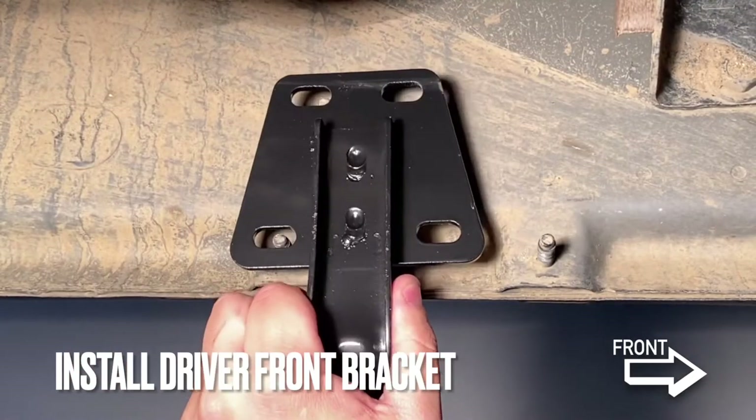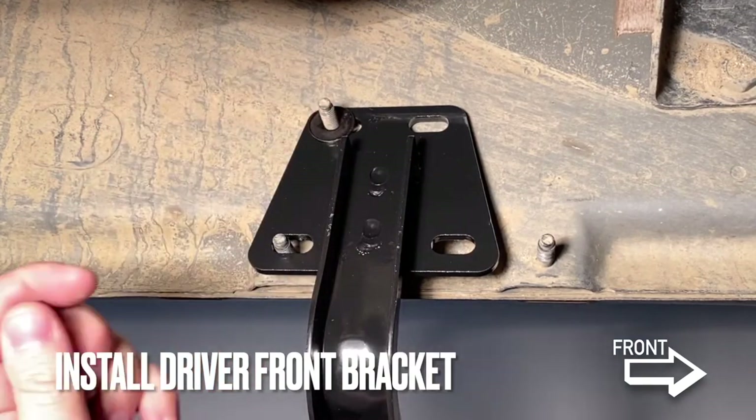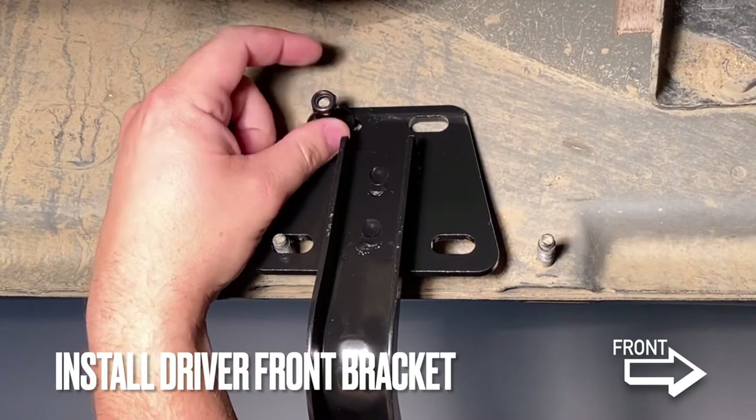Finally, we can install the front driver side bracket, using the washers and lock nuts again. After that, we'll install the running board onto the truck.